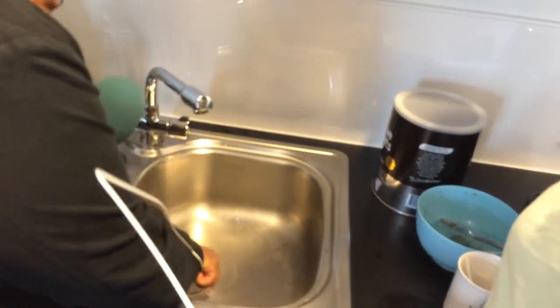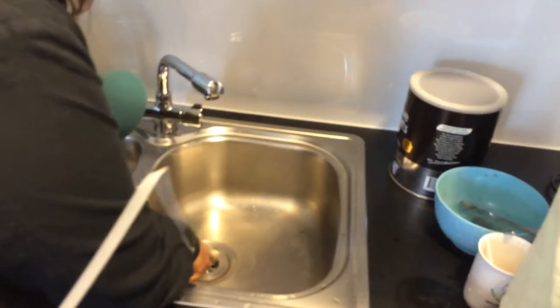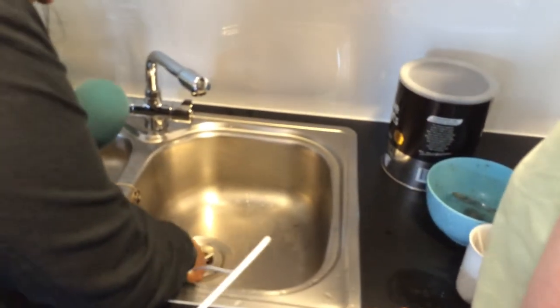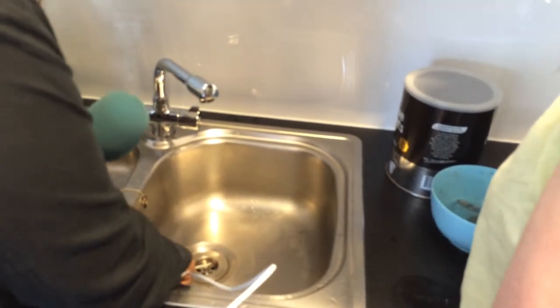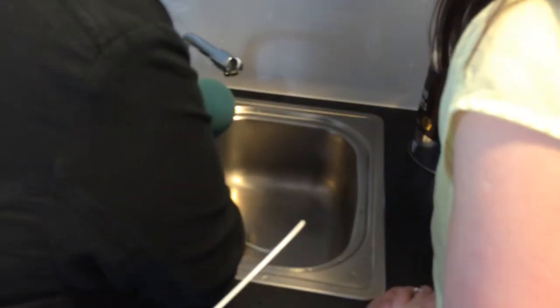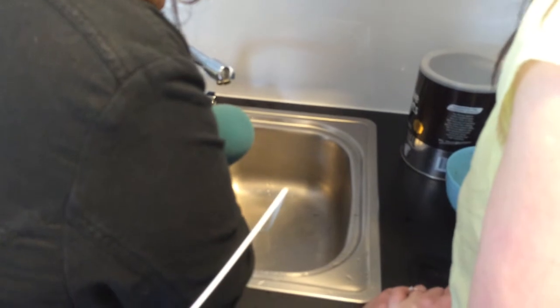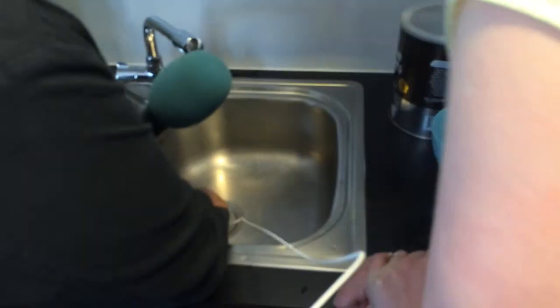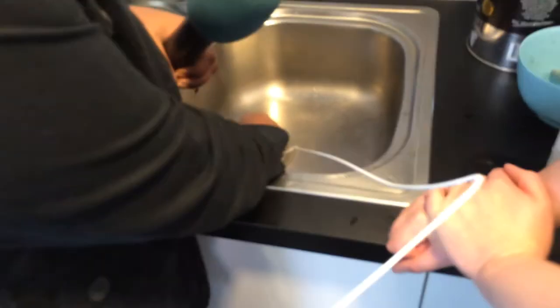This is not the bathroom, no, and there shouldn't be any sort of horrible things in here. I'm scared for my eyes. Hang on. So, do you think in theory that would make life easier than sticking your fingers down there? Have you got it stuck? Yeah. Brilliant, you've broken the sink with your new life hack.